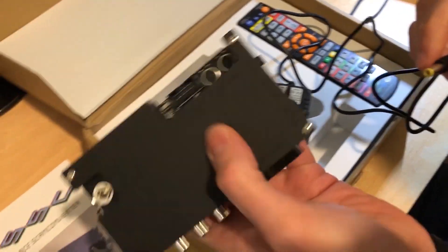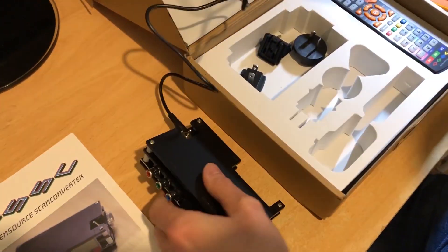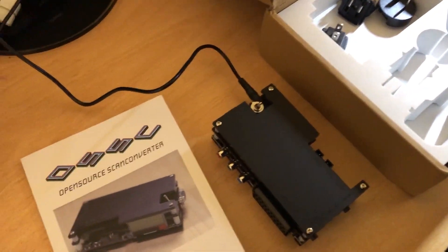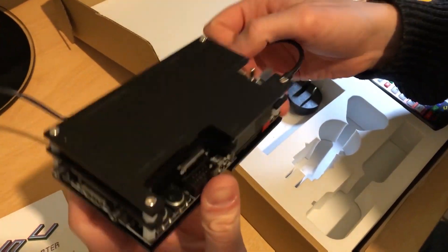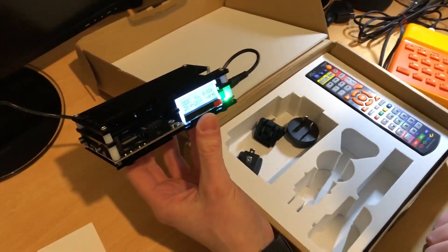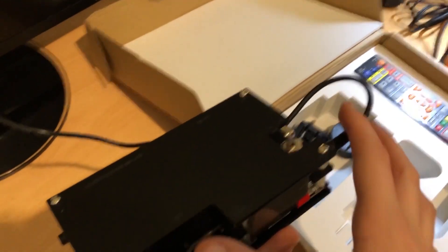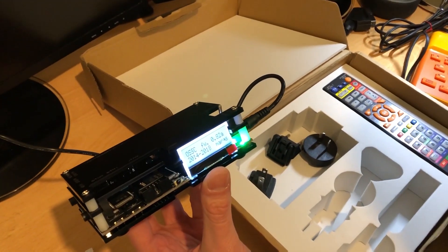Let's have a quick power on. Just going to lean over, plug it in, and turn it on. First thing we notice: nothing happens. But on the top we've got a power switch — toggle it on to the right. There we go!